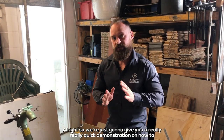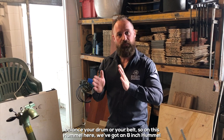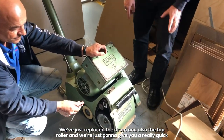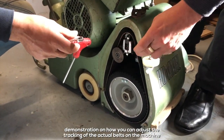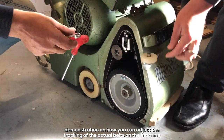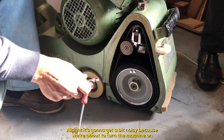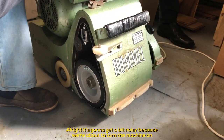We're going to give you a quick demonstration on how to balance your drum or belt. On this Hummel — an eight-inch Hummel — we've just replaced the drum and the top roller, and we're going to show you how to adjust the tracking of the belts on the machine. I'll hand it over to Alberto for a run-through, but it's going to get noisy because we have to turn the machine on.